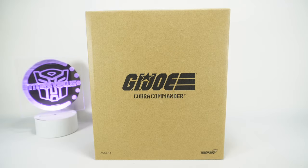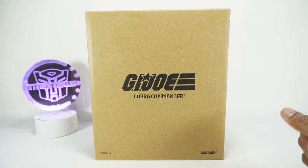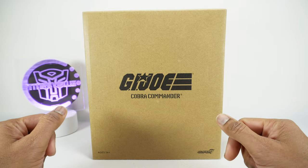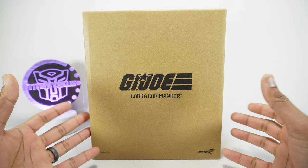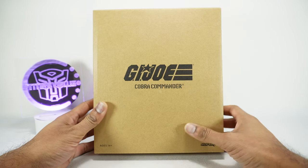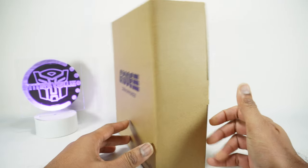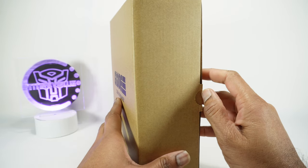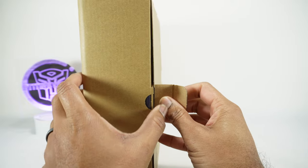What's up YouTube fans? Today we're going to be unboxing and taking a look at the Super 7 G.I. Joe Cobra Commander. I was excited to look at this — I asked a friend of mine, Sam Scott Roberts, if he could send me his copy and he was nice enough to actually send me this as a gift. Thank you so much for allowing me to take a look at this. I'm going to do a review of this but also a comparison versus the G.I. Joe Classified Cobra Commander.